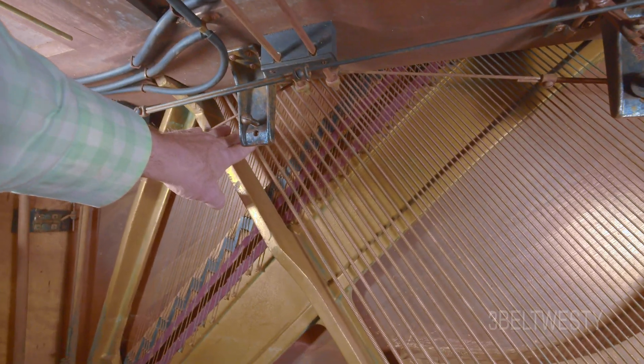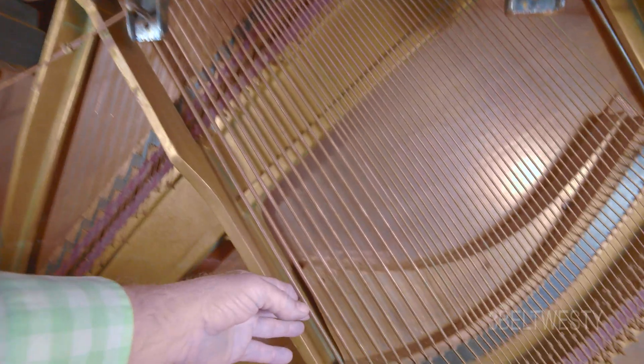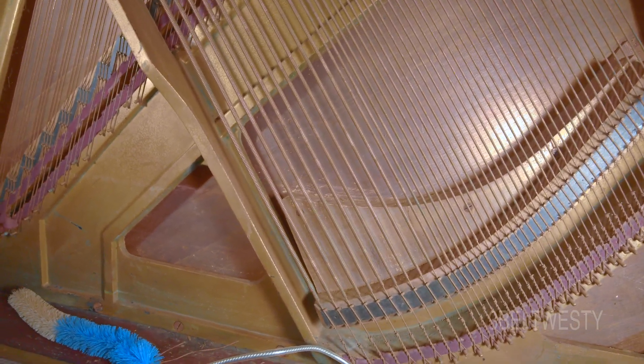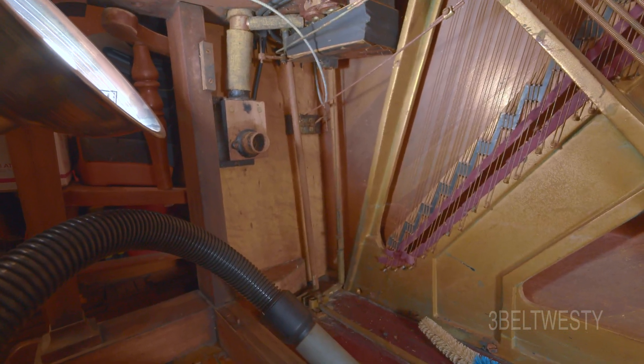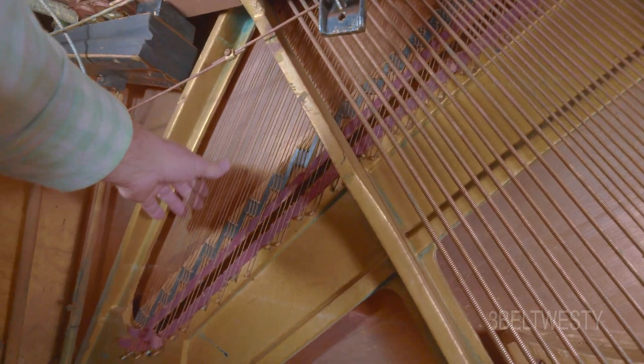I've taken these strings and gone through and taken a wire brush — I don't know if I recommend doing that, but I got a lot of the crap off there. So they sound less tubby. The more and more I play this, the more and more crap comes out. I've got a lot of marsh grass and stuff out of there.